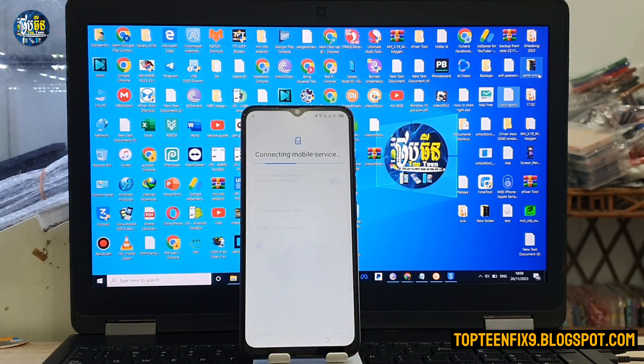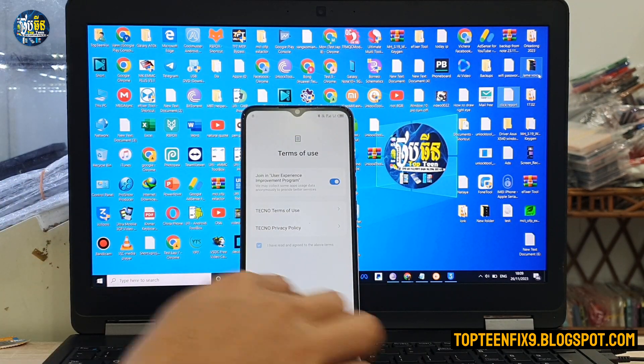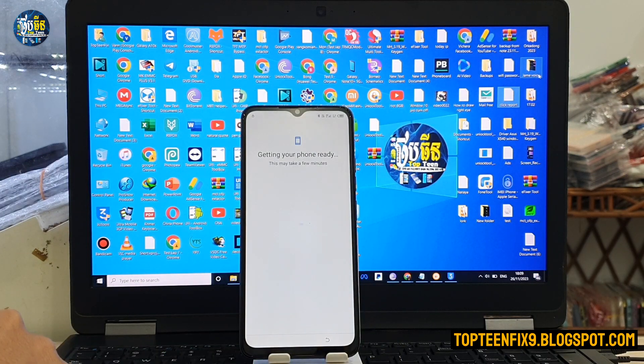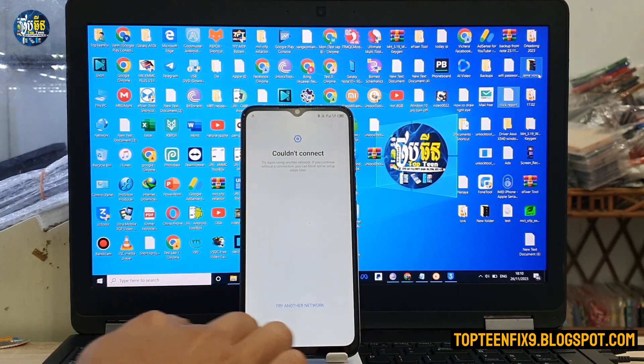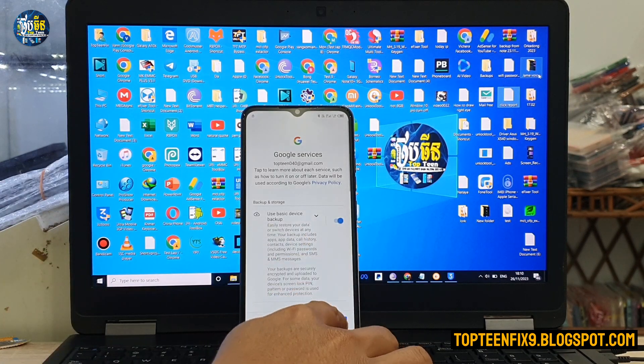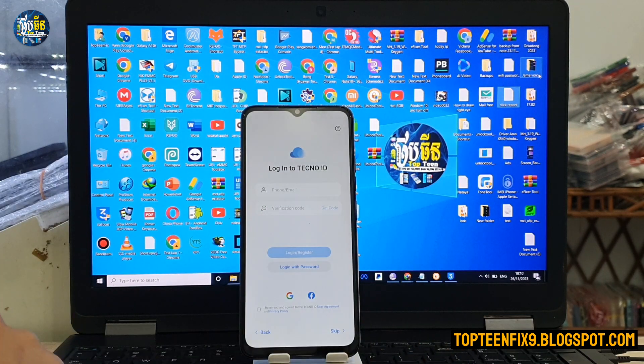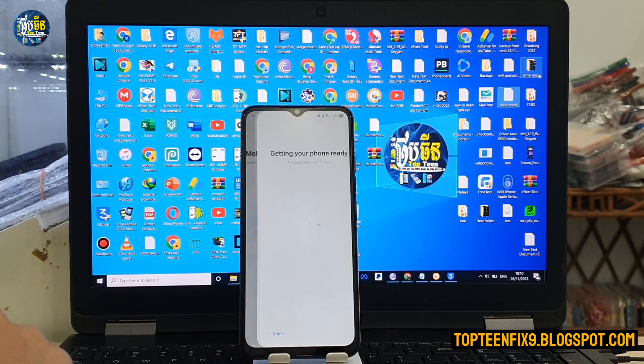Tap OK, Next, and continue through the setup prompts. Wait a few seconds. Then select 'Skip,' 'More,' 'Accept,' and skip through all remaining prompts. The process is working.